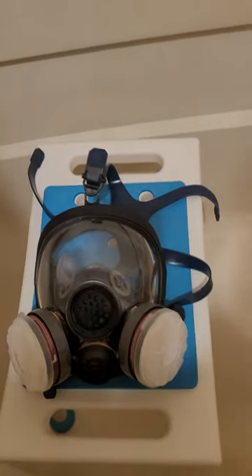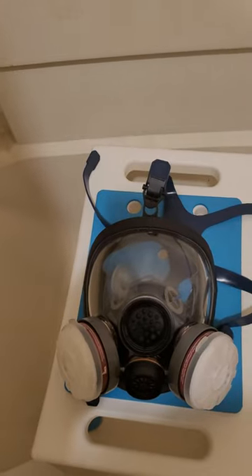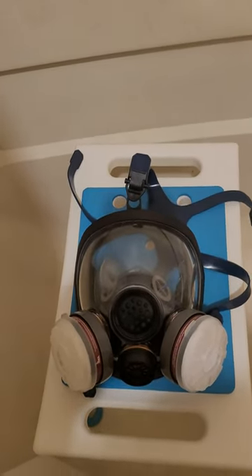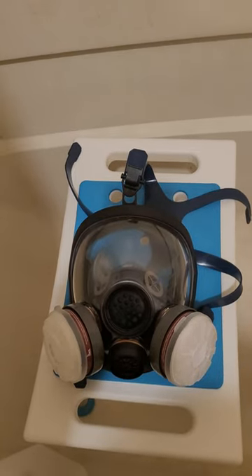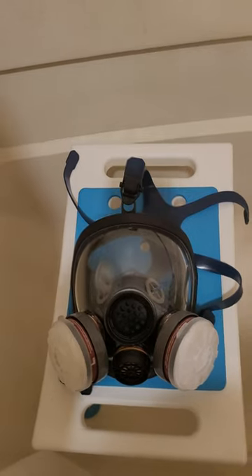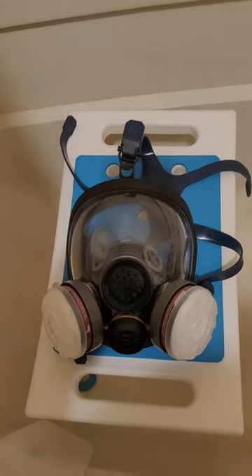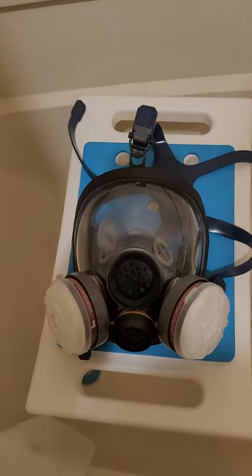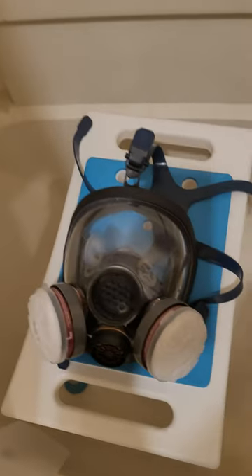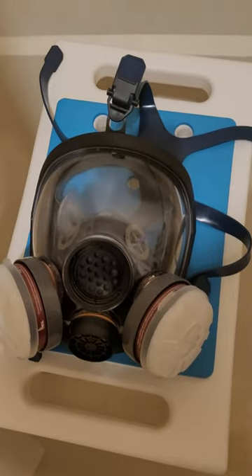I'm just going to use this as a reference. This particular mask here appears to be, from what we've seen of the rear shots in the footage in question, similar if not the same mask as what I have here. I don't actually know the model of it — I was basically given it, and I'm not able to fully use it right now because it does have some broken parts.